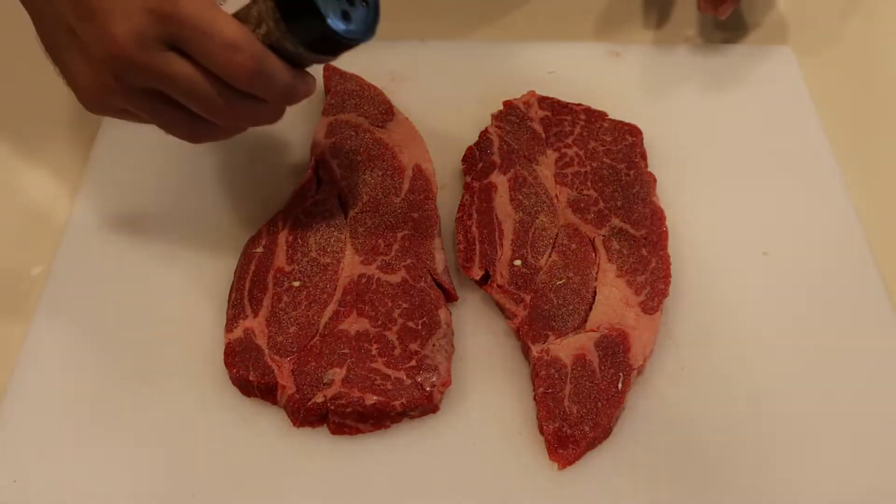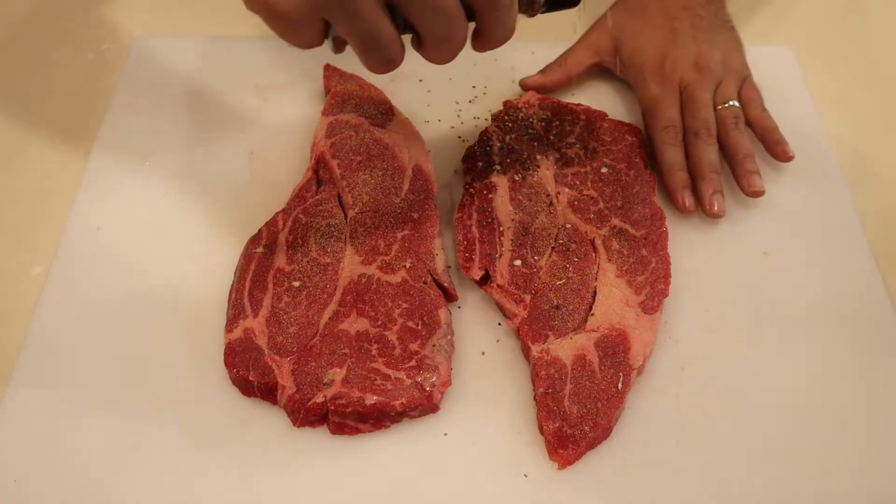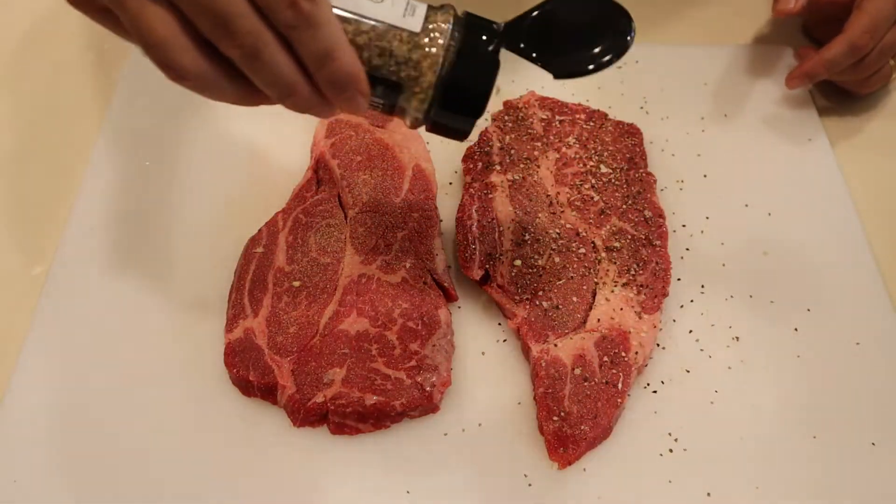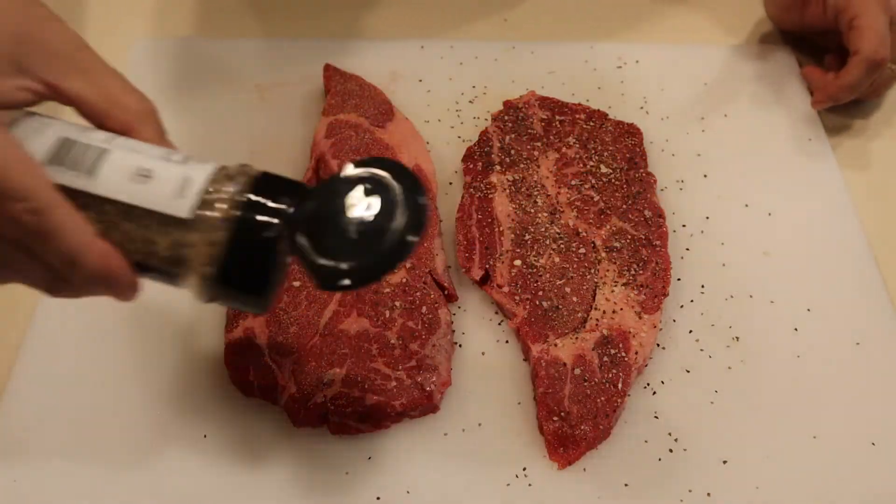Now that your smoker is coming up to temp, the next thing to do is to season your chuck steaks or your chuck roast — whatever you're cooking with. You can pick whatever seasoning you want. Just make sure you cover both sides evenly and be generous with it, especially if you're using that thicker chuck roast, which can take much more seasoning than the thinner chuck steaks.